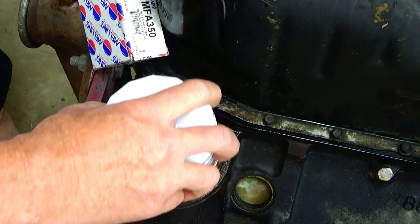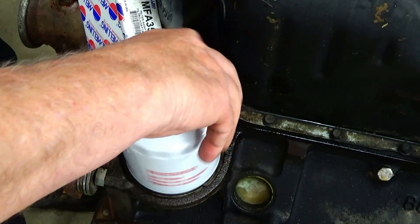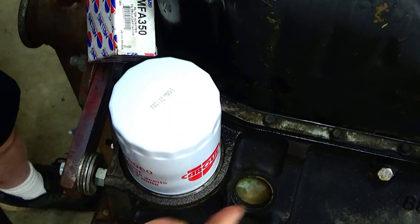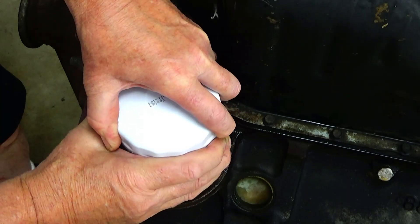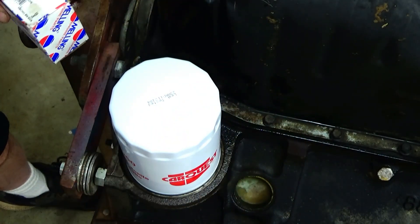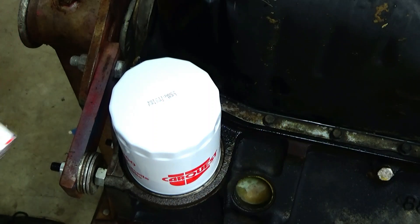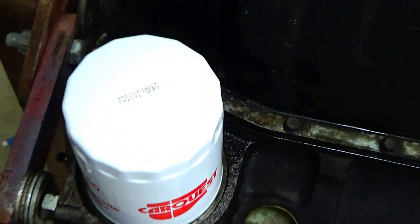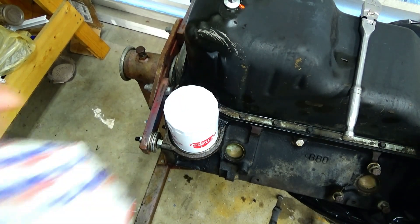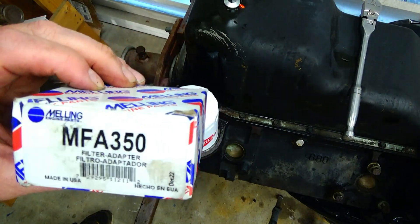So now I can just thread the filter on there and we're good to go — no more worries about leaks from all the pipes, hoses, and fittings that went everywhere. The way I'm going to use this truck I don't really think it's going to get that hot. There we go, we're done. Again, it's the Melling MFA 350.